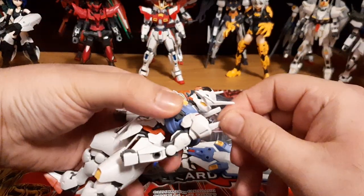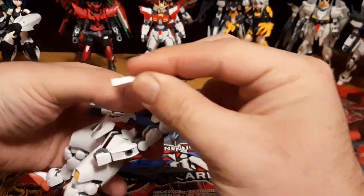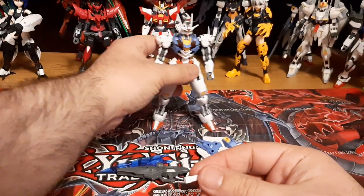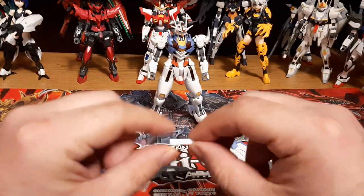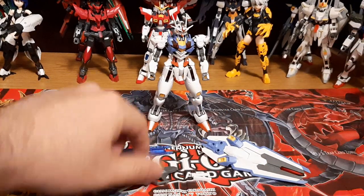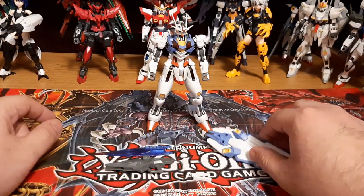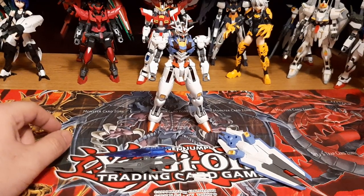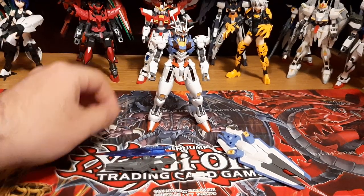Along with that, we have two beam sabers in the back of the Gundam Aerial, which I forgot. I've been forgetting about beam sabers on a lot of my Gundams lately. But we got two beam sabers that attach onto it. That's pretty much everything the Aerial comes with. Now let's go with the articulation of the Gundam Aerial.